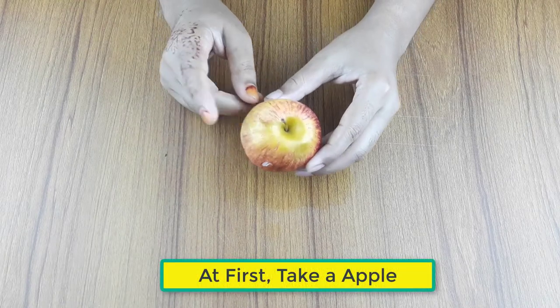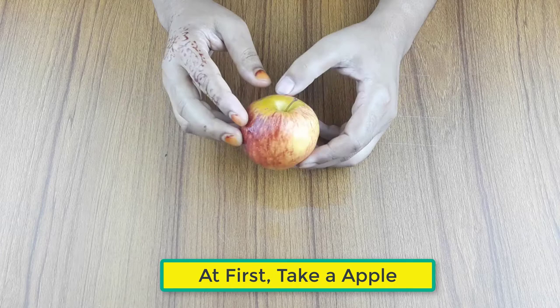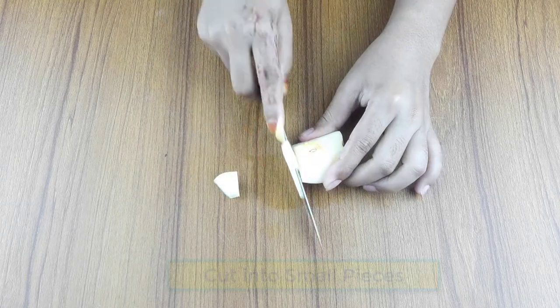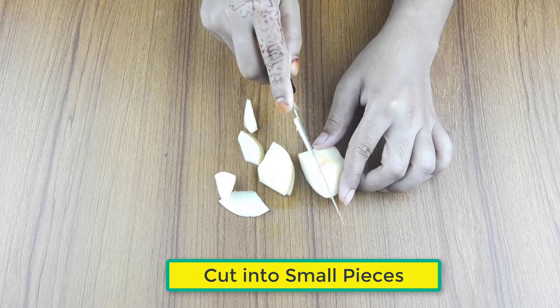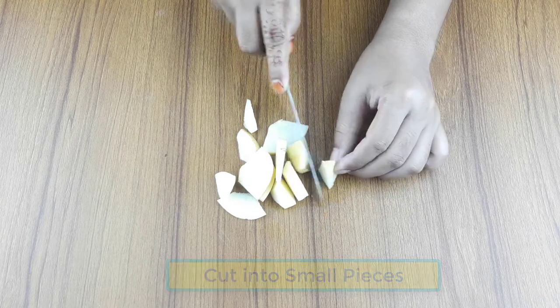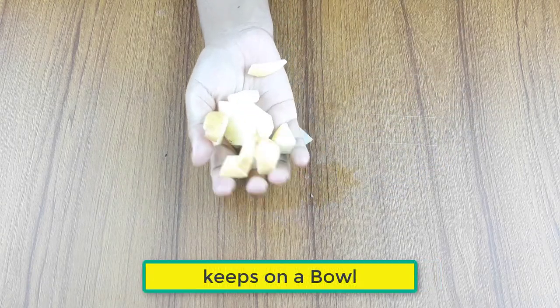At first, take a small apple. Cut it into small pieces and keep it in a clean bowl.